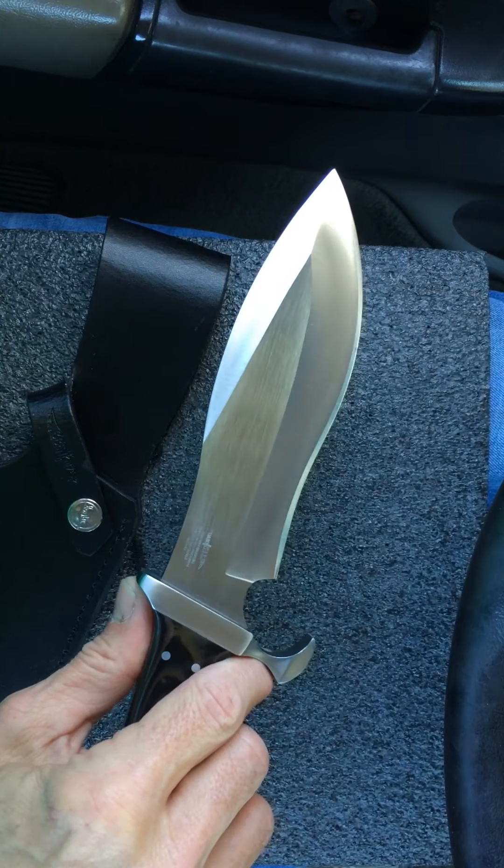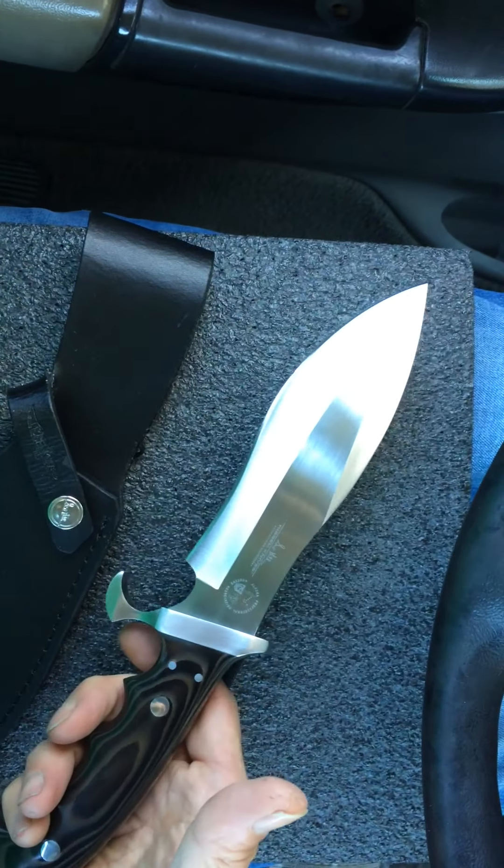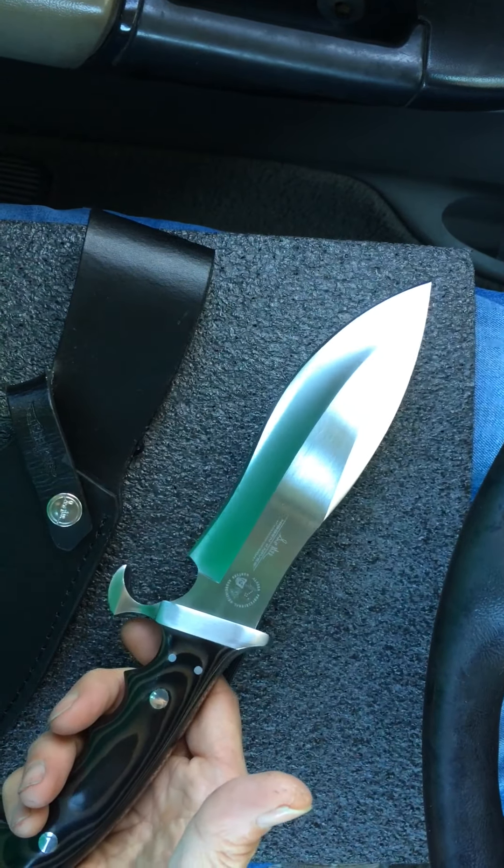It's a beautiful knife in a recurve fighter design. It has linen micarta scales that have been epoxy infused, brass liners, and little detail work on the back spine. It is a full tang knife. This is one of the best Hibbins I've found — where the guard and handle meet is just flawless, truly flawless.